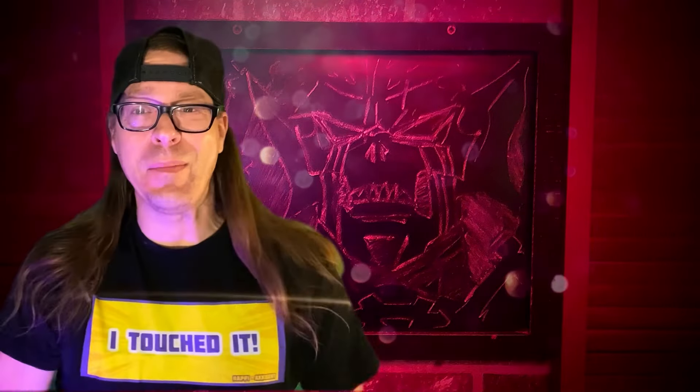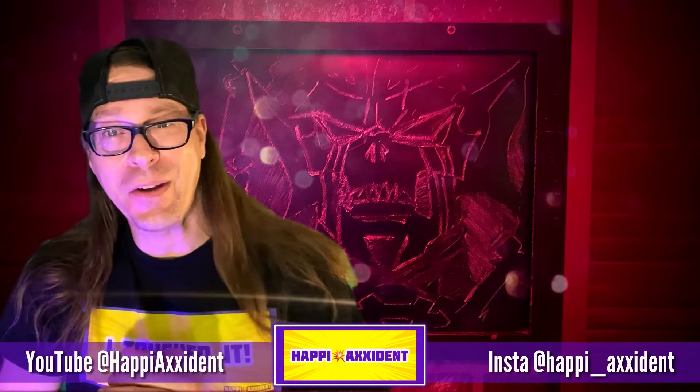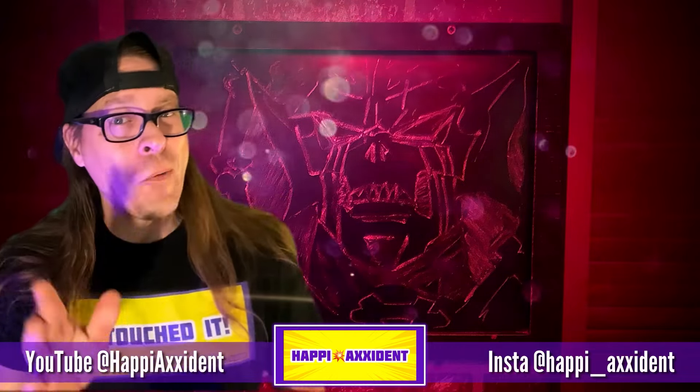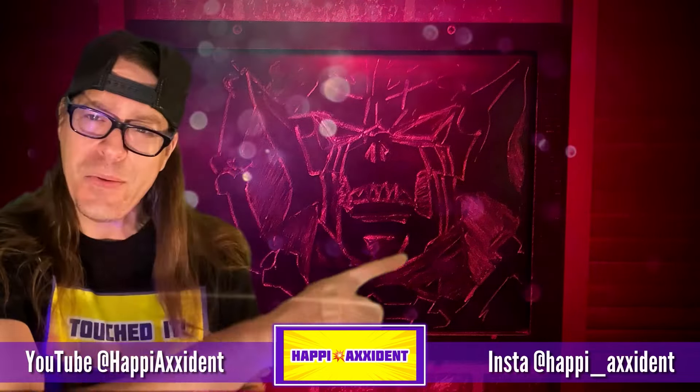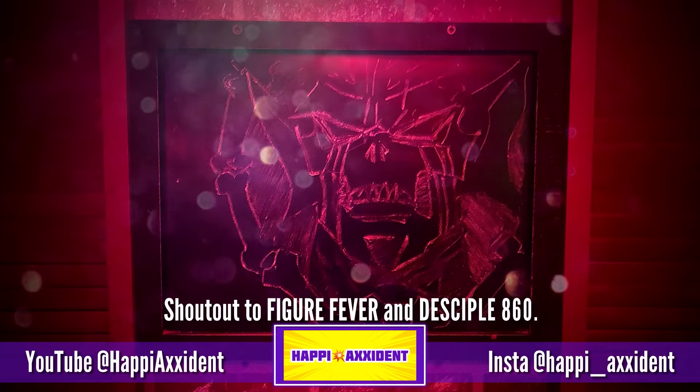I hope you enjoyed this. The music I had pre-recorded has been copyright struck, so we're going to have to deal with that and I'll need to make a new outro. Consider subscribing if you're not already — and if you are, thanks, you're the best. If you're still watching, you probably know I put little things at the end — shout out to Figure Fever and Disciple 860.